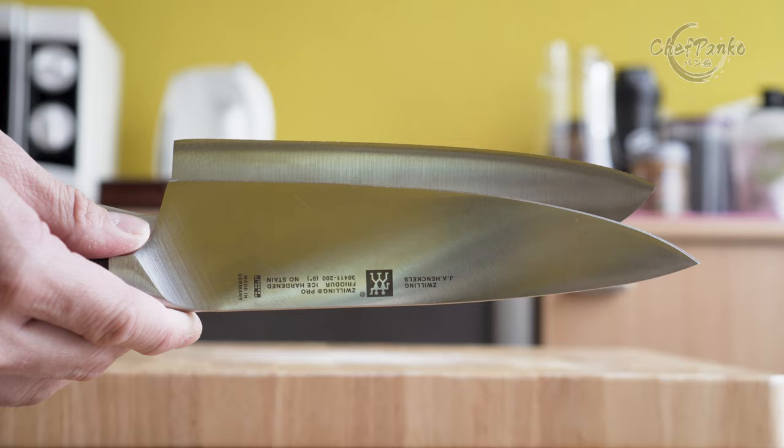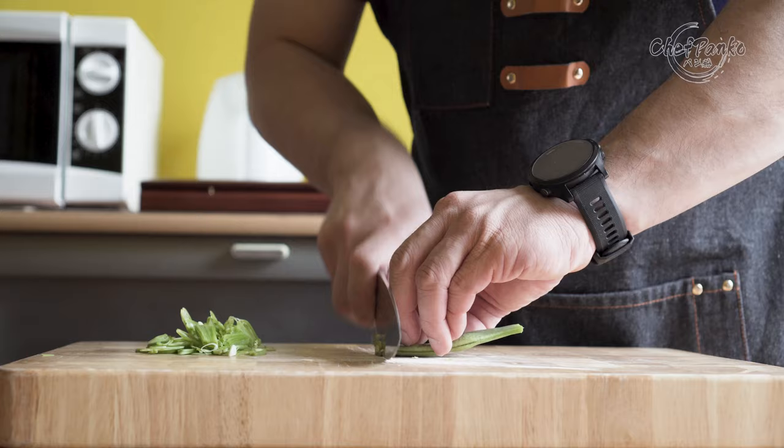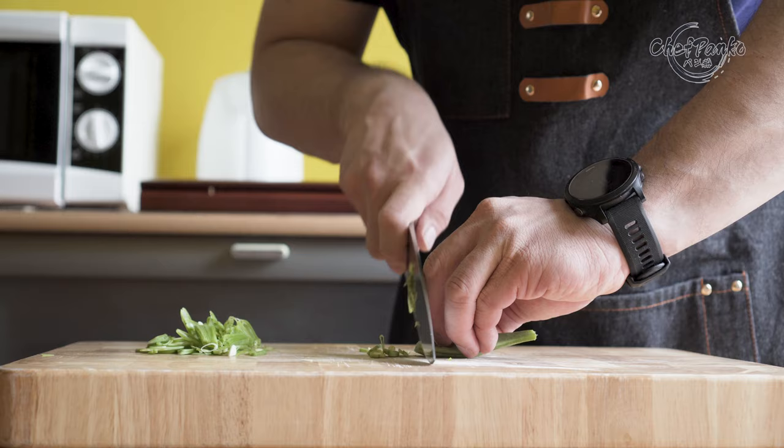In order to know if the santoku is something for you, I am going to tell you the strong points of the santoku knife. If you are a person that loves the rocking motion, then the western chef's knife is a better choice. But for most home cooks, the rocking motion does not come naturally and requires practice.